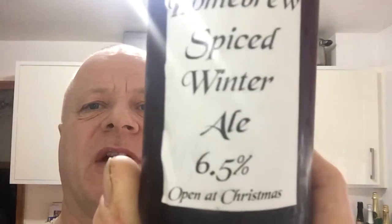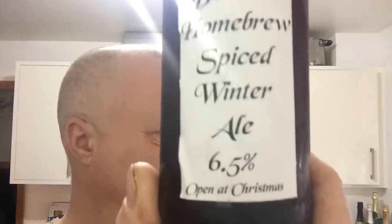Right, quick beer review — first beer over Christmas. This one I've received from Mick at Beinam Homebrew, and this is his Spice Winter Ale at 6.5%. I don't know if it's a good idea, it not even being afternoon yet. Cheers Mick! It's quite firm — got a couple of bits. He likes to put his caps on quite tight, but not this one. A little bit of a head on there, not much.